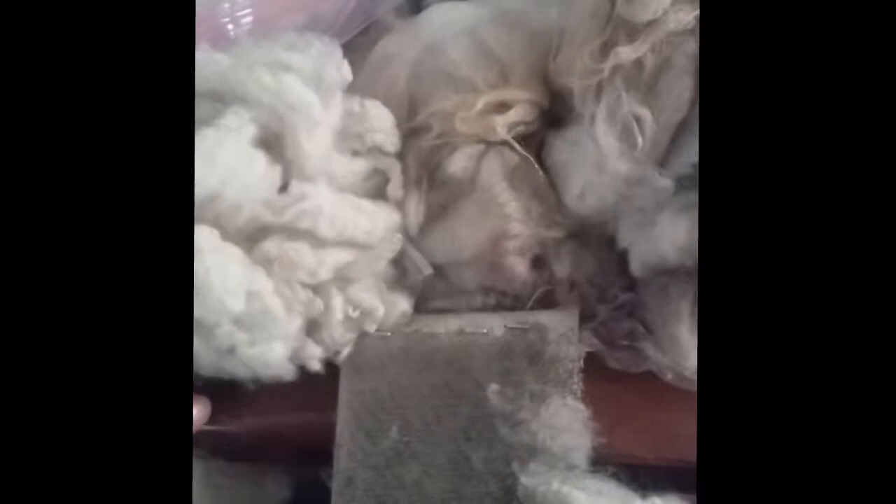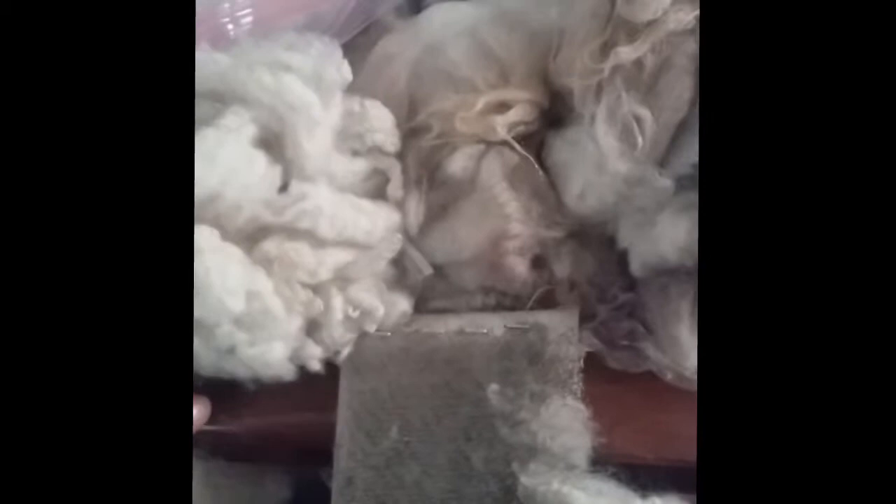I had pretty much started carding it before I realized I probably should take a before and after picture. So here's the before picture — the white was suet-soaked, and then there's the gray over here that's been cold soaked and rinsed, and then this is the light musket, it's been cold soaked and rinsed.